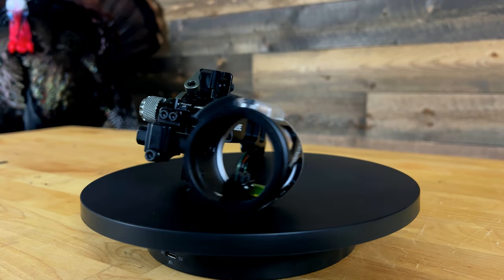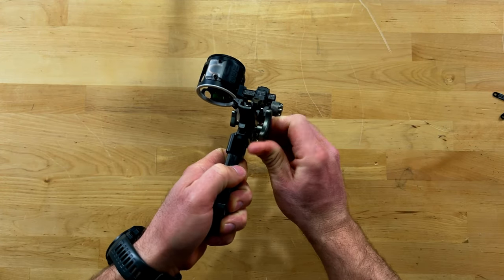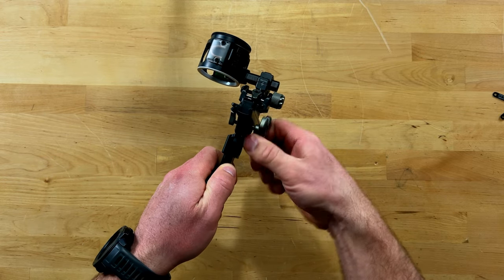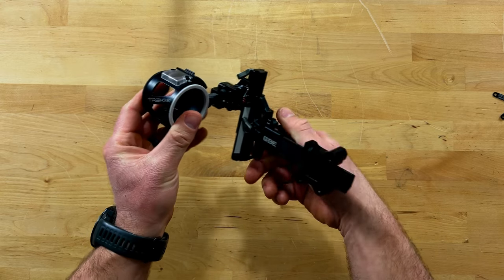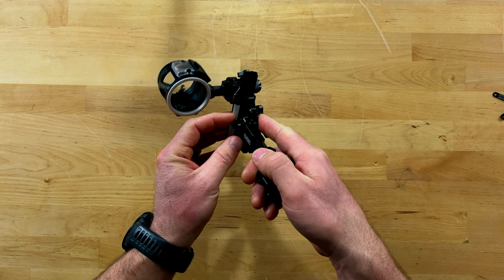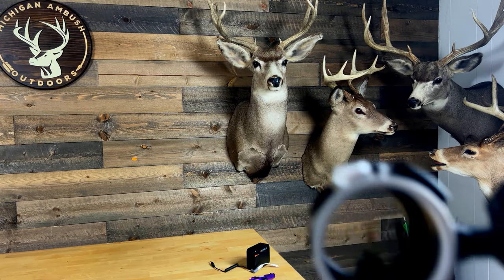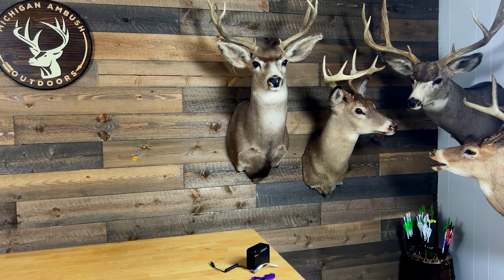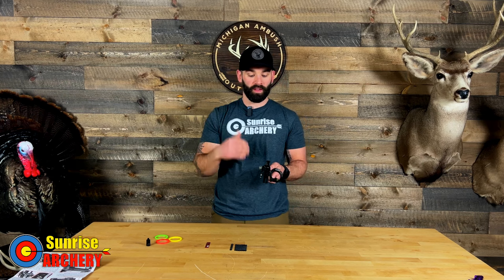This is a slider sight, so you can set it up for hunting and you can also use it at a total archery challenge event and shoot super long distances. What's nice about this sight is that it does set up with a zero stop, which I've talked about before in other reviews. I like slider sights that have zero stops, especially in hunting situations, because if you make any adjustment in the dark and need to dial back up, once you hit the top of your range your pins are zeroed back in at 20, 30, and 40.